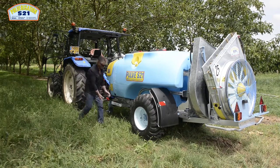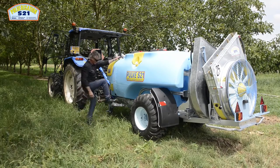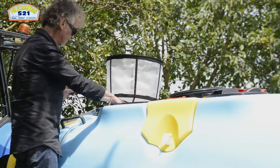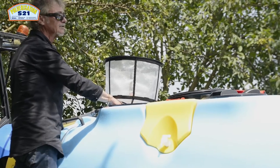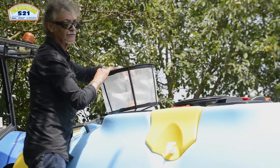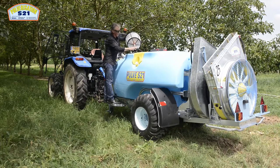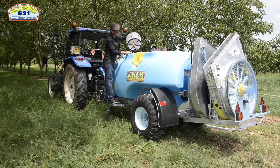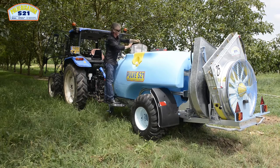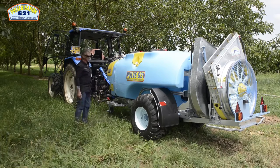Ce matériel est également conçu avec des marchepieds rétractables pour un accès facile en haut du réservoir. Tous les éléments de lavage et de réglage sont toujours placés côté gauche. Voici également le système de rince-bidon : en faisant appui sur la pièce jaune, le bidon est retourné, ce qui permet un lavage complet et surtout les produits récupérés retombent dans le réservoir pour être réutilisés.